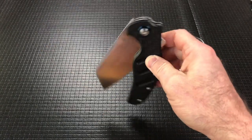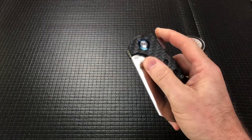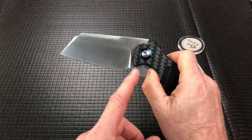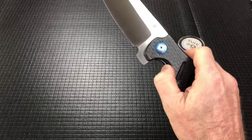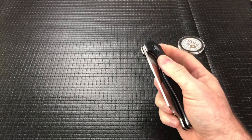Overall thickness is 0.565 and it runs on bearings. It's super smooth and pretty drop-shutty. The flipper tab does stop on your thumb so that you have a chance to get your fingers out of the way.